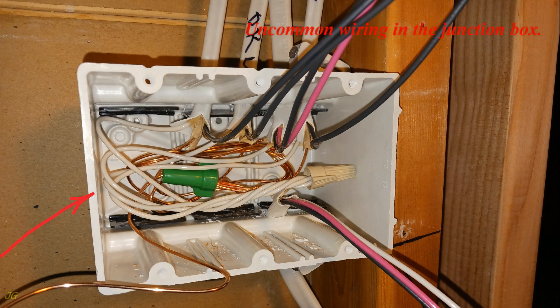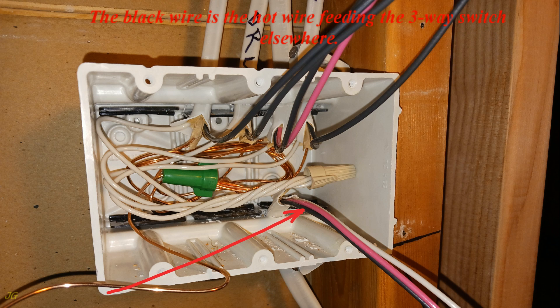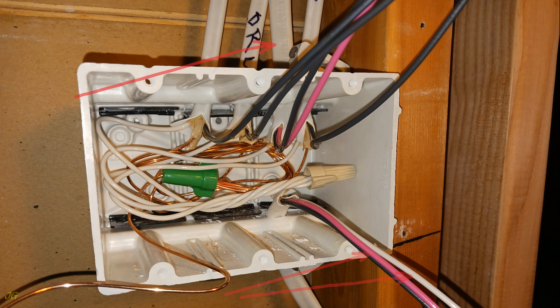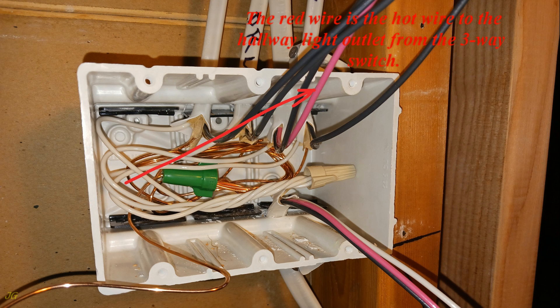Uncommon wiring in the junction box. Cables for hallway light with three-way switches. In the cable to another three-way switch, the black wire is the hot wire feeding the three-way switch elsewhere. The red and white wires are travelers returning from the three-way switch; the wires are hot alternately. In the cable to the hallway light outlet, the black wire is the hot wire that supplies power to other electrical outlets through the hallway light outlet junction box.